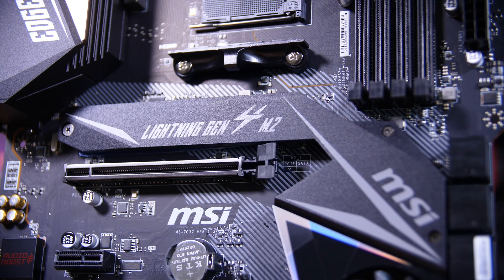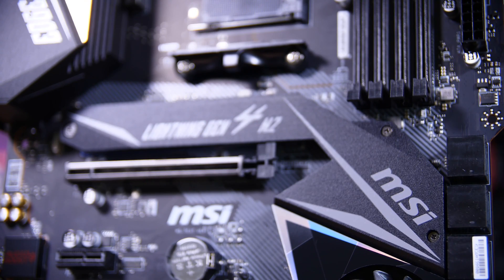It's also got a heatsink on the top side, which actually doubles as the M.2 heatsink, although the heatsink itself is pretty flat, which means it's more of a heat soak than a heatsink, but still nice enough to see.